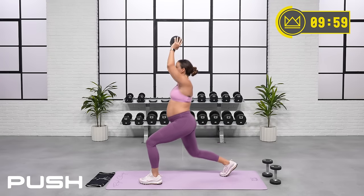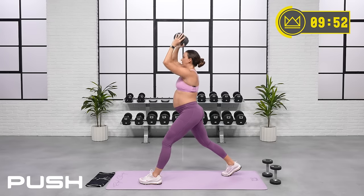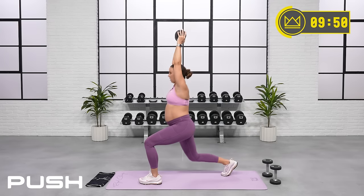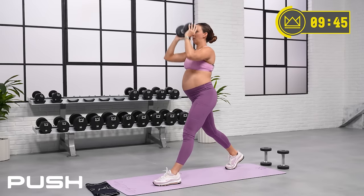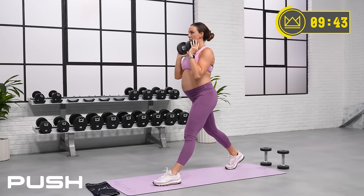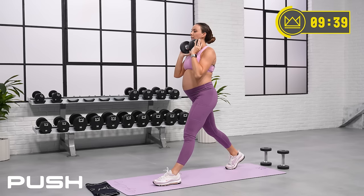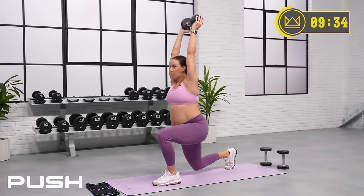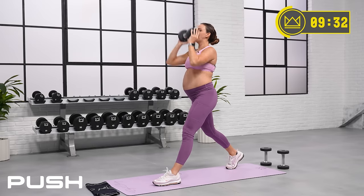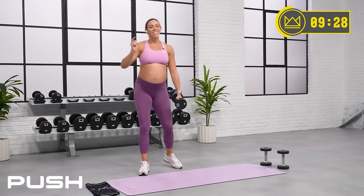30 more seconds right here, and then you're going to grab both of those heavy weights and we're going to go sumo squats. Come on, you got this. 4, 3, 2, 1. Great job — grab both of your heavy weights now. Sumo squats.